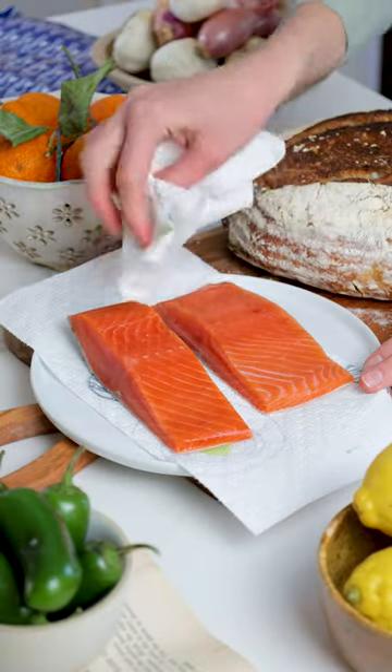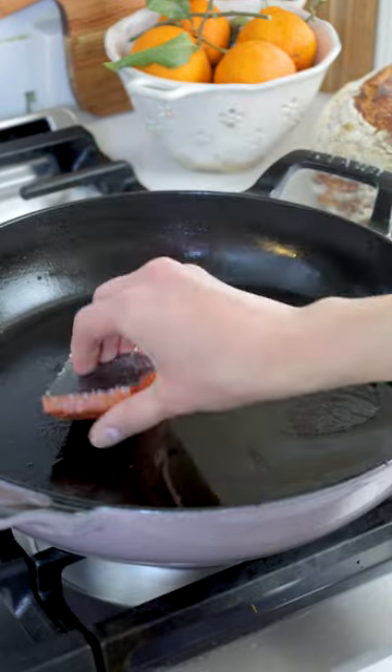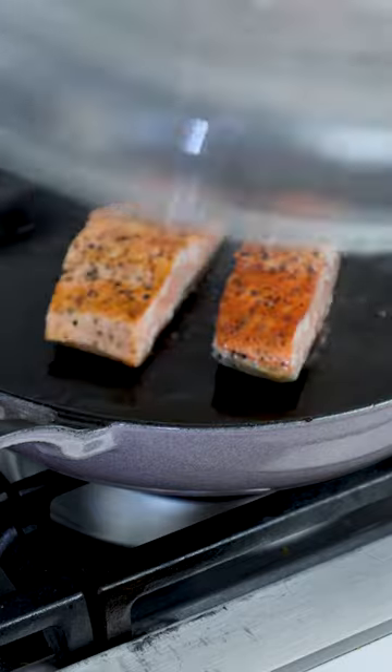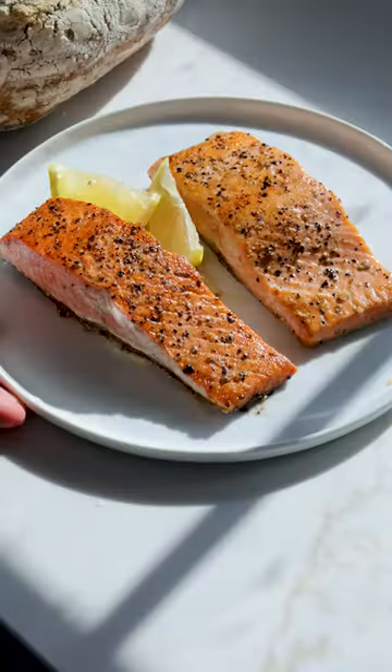Let me show you an easy weeknight dinner with coho salmon. After you've thawed your Sizzle Fish salmon, pat dry all sides with a paper towel, then season generously with salt and black pepper. Cook two to three minutes on each side in a hot skillet with olive oil, adding butter once flipped.